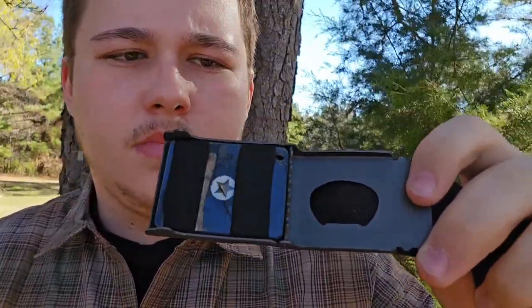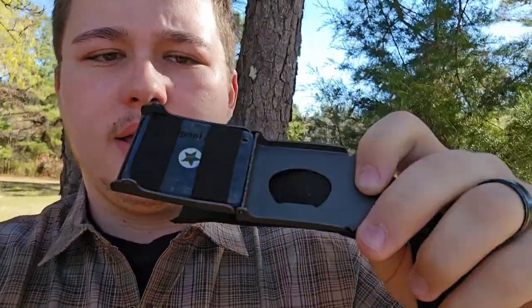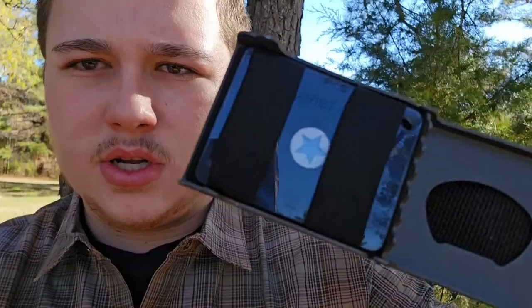The signal mirror can be used to signal aircraft or anybody nearby. You just put your eye right at that little star and see what you're aiming at.